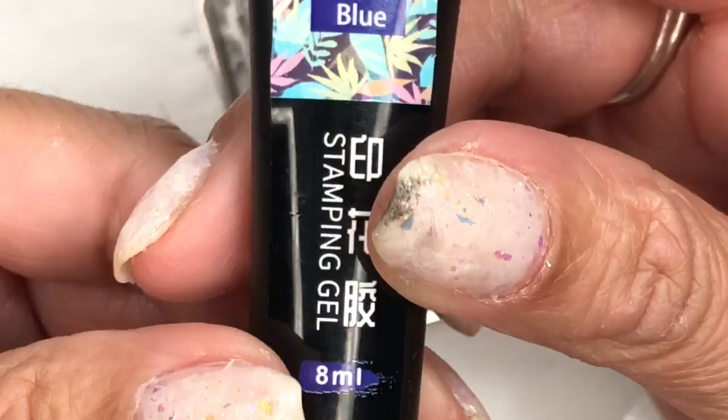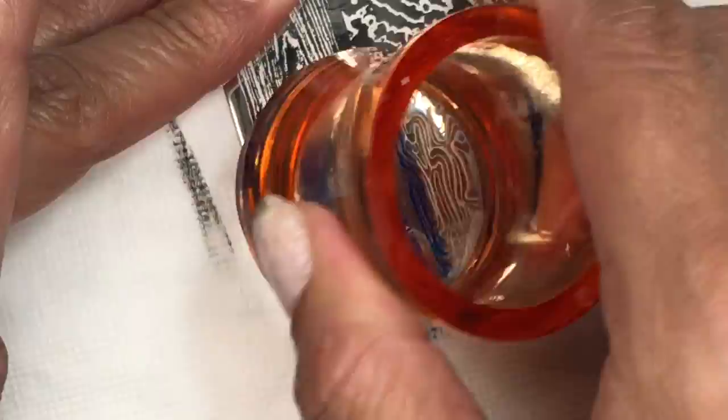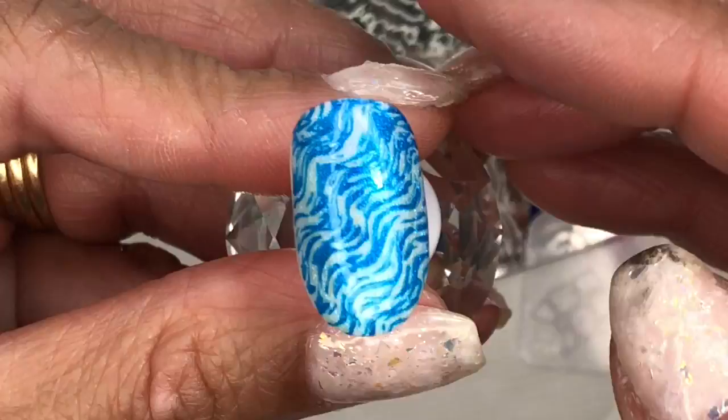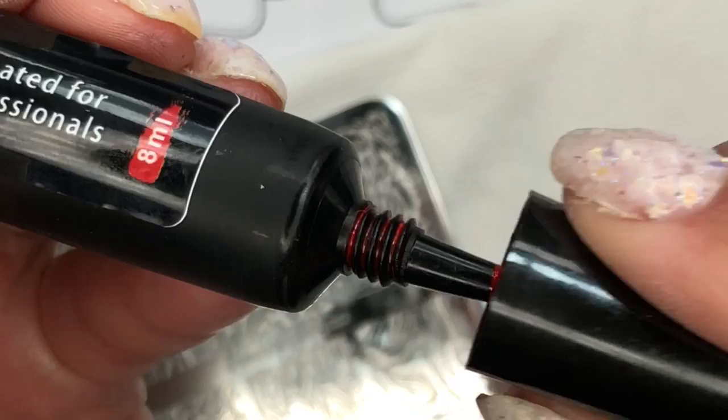Next up I'm moving on to the royal blue — it's quite a dark looking blue in the tube, but when you pop it on the nail it becomes like a royal blue, a really nice deep rich color. Just stamped it on this one and it's transferred lovely as well. I've also put it over a mustard color and it looks a little bit darker — I think the darker the base, the darker the polish will look.